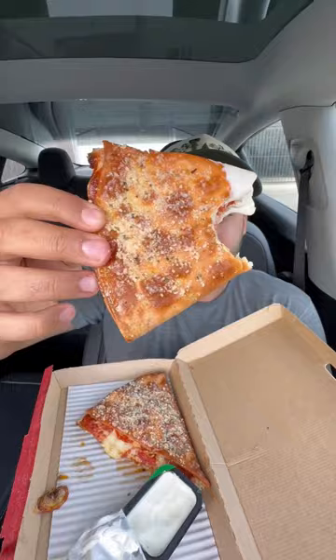Right off the bat the dough feels a little stale. Let's get some marinara in there. Pretty sure this is just extra pizza sauce. Try with some ranch now — that looks good.